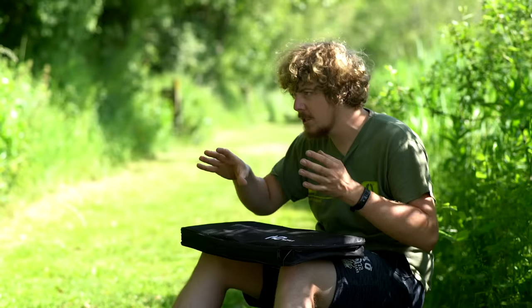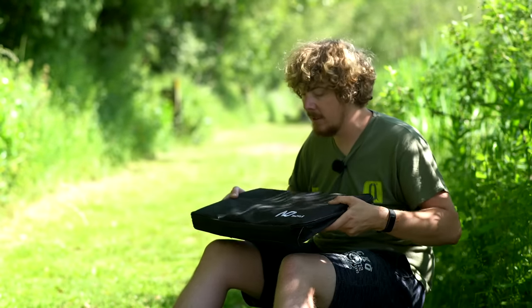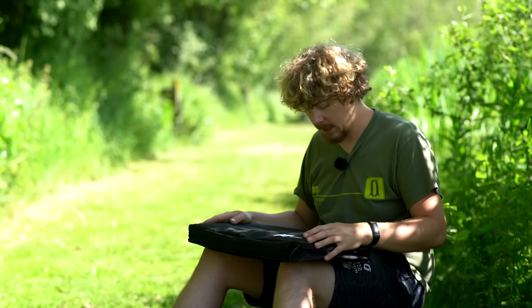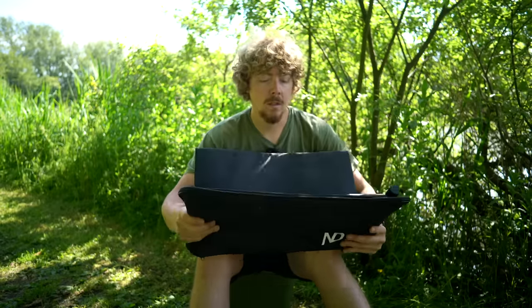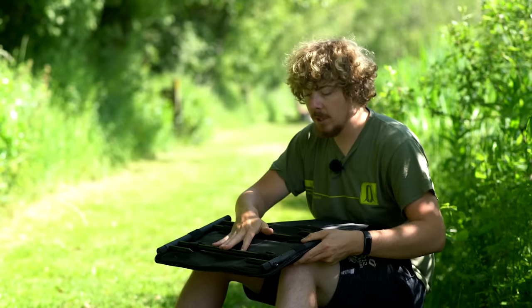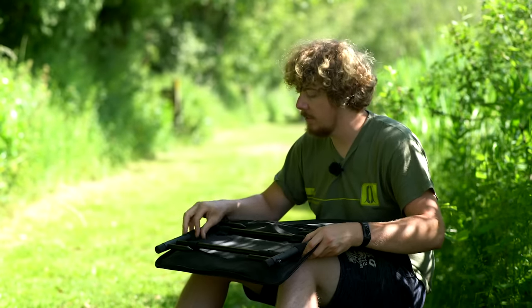There's nothing worse than something that doesn't quite slot in where there's a bit of space, and this should just fit perfectly — maybe sliding it into your chair or something like that. It's easy to transport. So if we open this up and see what we've got inside, we've got two compartments, the first being the main pod itself, held in place with elasticated Velcro tabs.